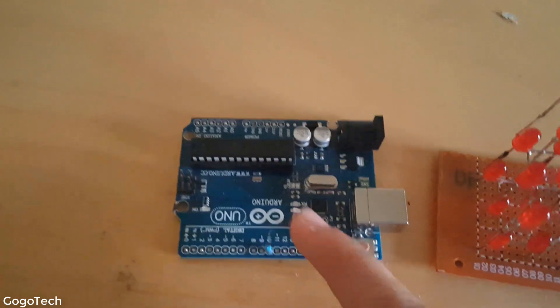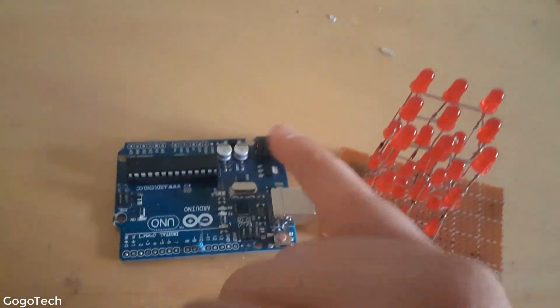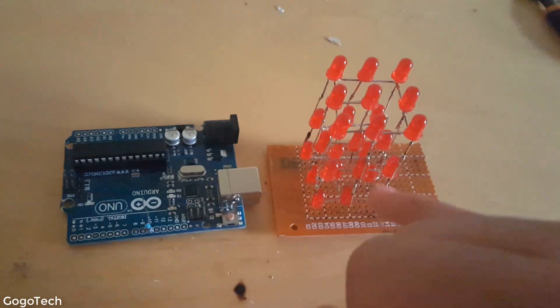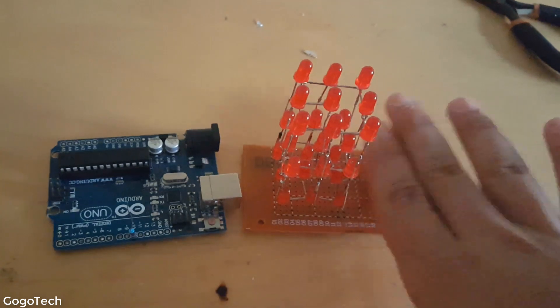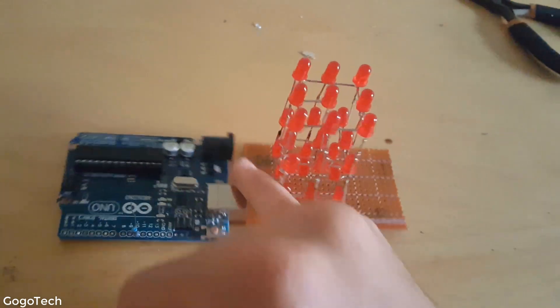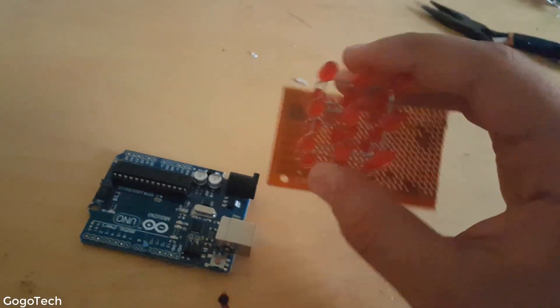For the three layer wires, I'm just going to let them stick out here and connect from the PCB to the cube layers directly, so we don't use excess board. I'll trim it, clean it up, and be right back with the finished product.